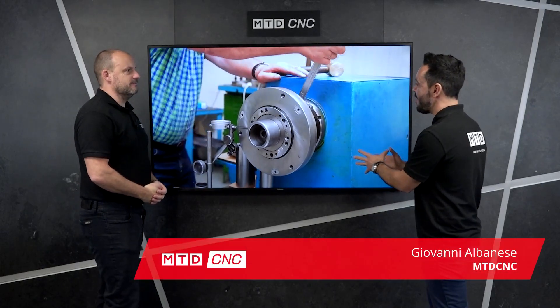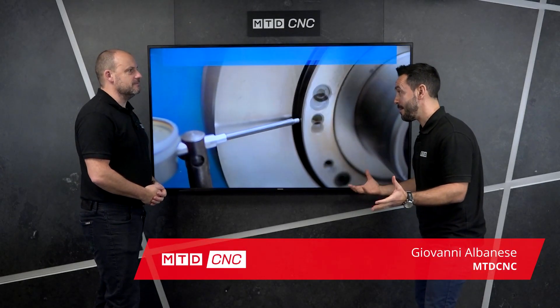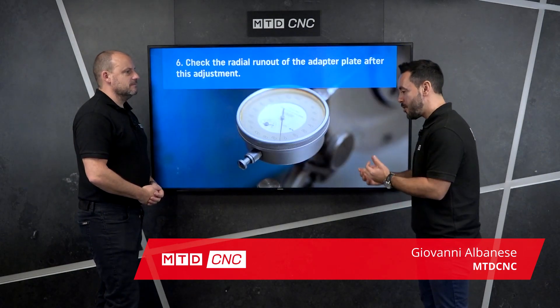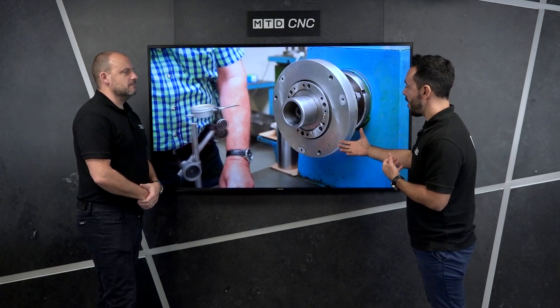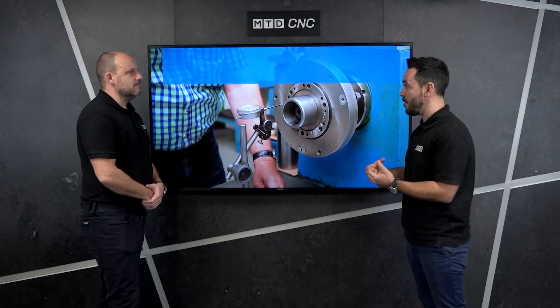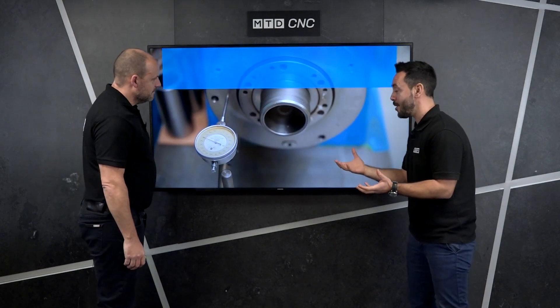These how-to videos are really just to illustrate and educate people getting into engineering, but even engineers that have been in it for a long time can sometimes fall into bad habits. This illustrates the right procedure you should follow when mounting a scroll chuck to the spindle nose of a lathe.